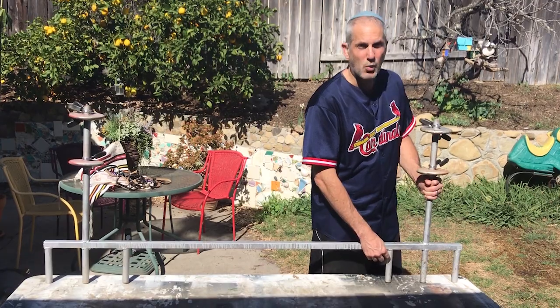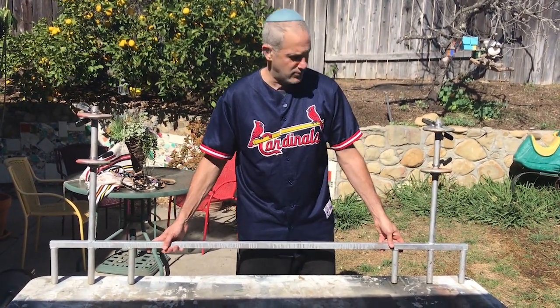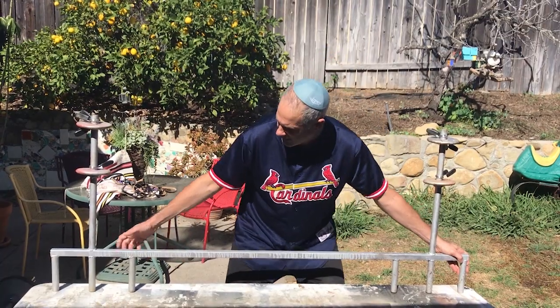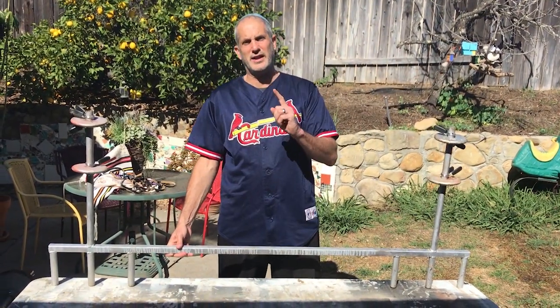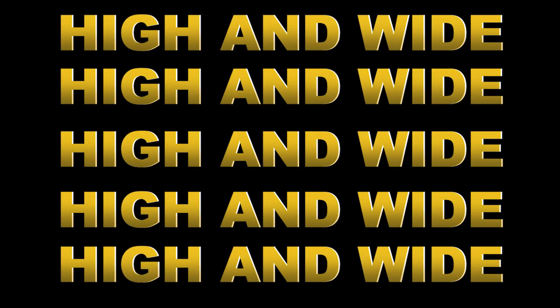If you want a short grip, you use these two handles right here. And if you want a wide grip, you use these two handles right here. Put it over there and practice. Remember, the key here is it's got to be high and wide — high and wide. I'll see you next time.